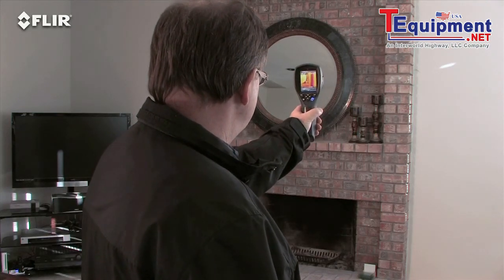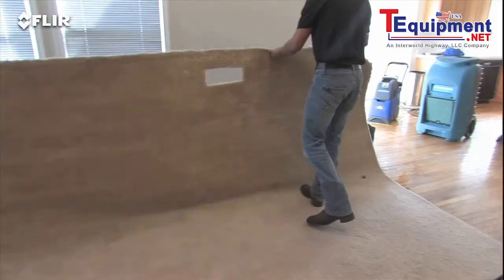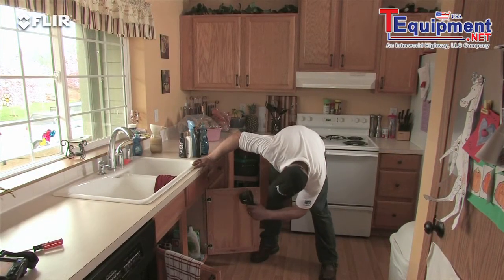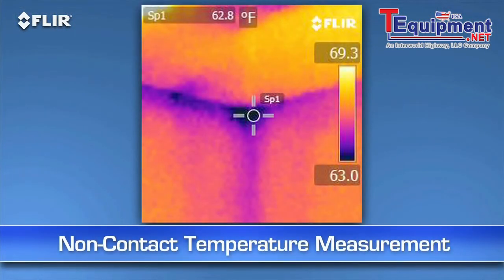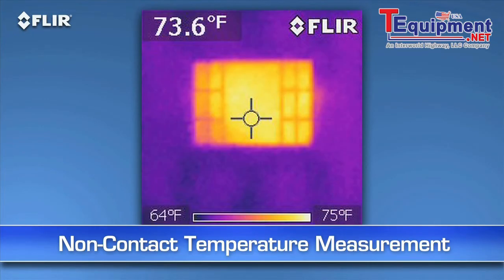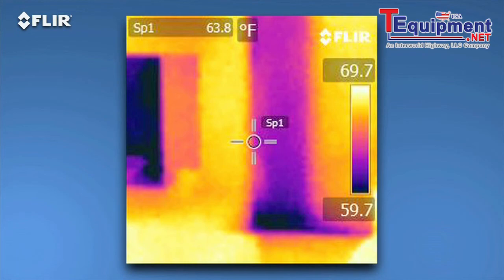Maybe you're a home inspector, energy efficiency specialist, or a restoration contractor who only needs to do occasional scans. Whatever the case, an i-series camera is definitely the right tool to have for instant non-contact temperature measurements and for seeing hidden potential problems without ripping open a wall.